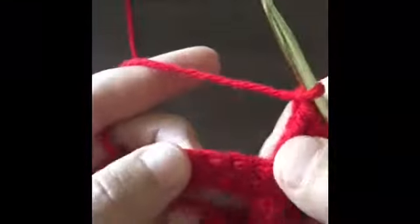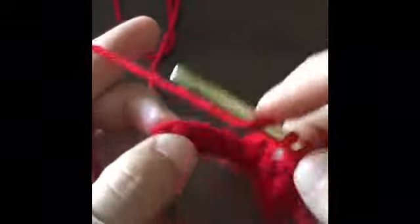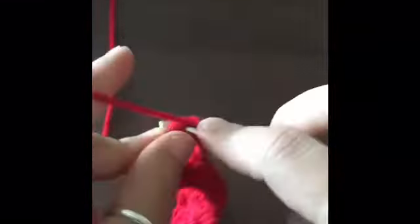Now we chain one, count five — one, two, three, four, five — and on the sixth one we're going to single crochet again. Then chain one and we're going to make three triple crochets in this very last stitch, which would be number six. Insert our hook making sure to get both sides, and make three triple crochets, then a fourth triple crochet equivalent to the chain we did at the beginning of the row.